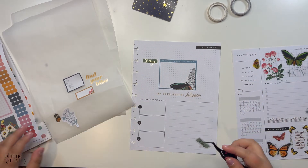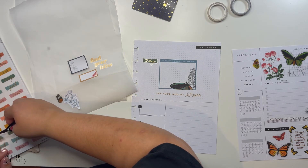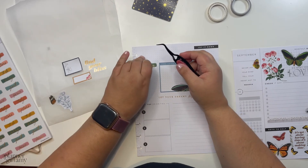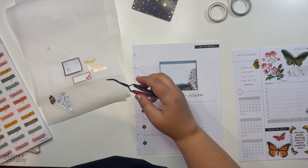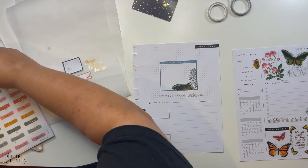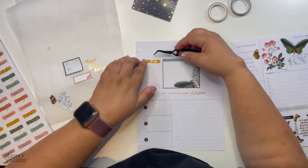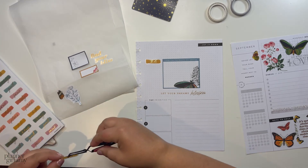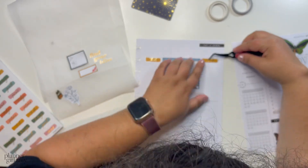Wait — I just realized it says 'to buy,' not 'busy.' I don't know why I thought it said 'busy.' I don't need to buy anything this month, so I'm going to put those back and maybe change it out for a 'to-do' sticker instead.